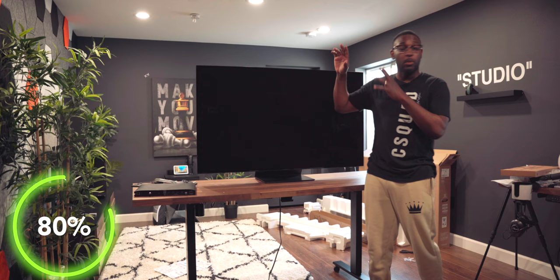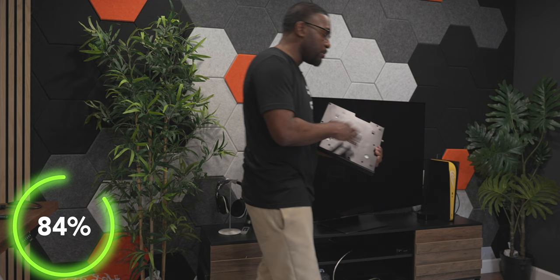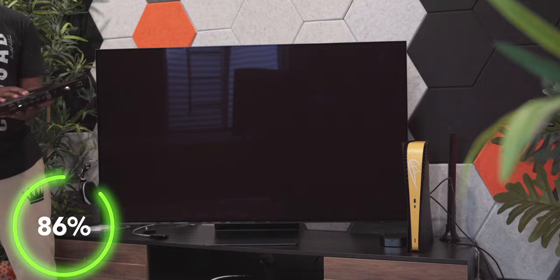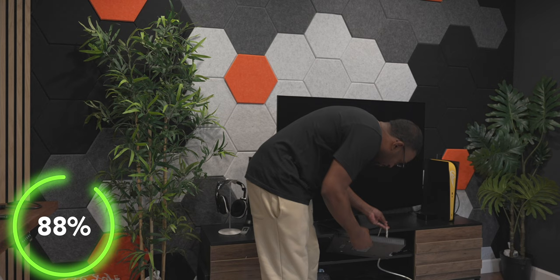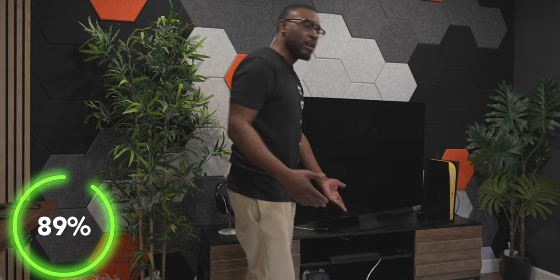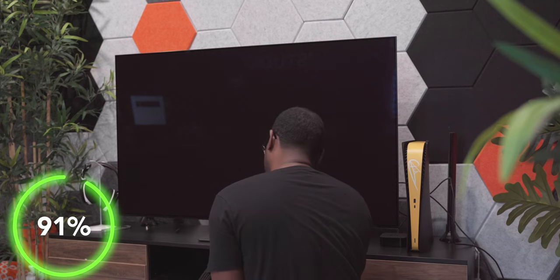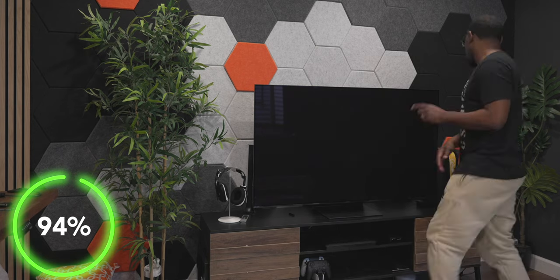Next thing I want to do is get it set up on the TV stand so we can turn it on. You do have the option to mount the one connect box right onto the back of the stand using the clips and mounting holes, but I'm going to house it underneath — I think it'll look a whole lot cleaner. I like how they designed the side so you can easily run the cable flat along the box. That's a dope touch. We're plugged in, and the remote control is solar powered — that's kind of fly.